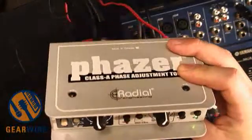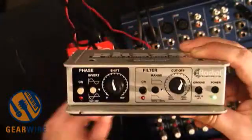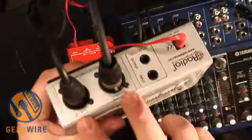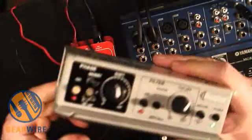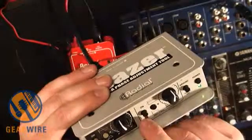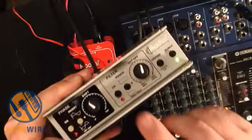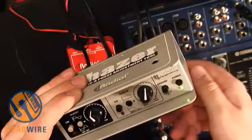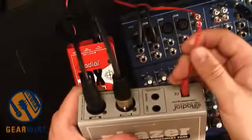Right now we've got this hooked up in line after the direct source and before our mixer here. Let's go over the basic controls. We've got our input and output, both an XLR version and a balanced quarter-inch version. Over here we've got our phase adjustment section, and over here we have a filter section. There's a ground lift, a power control. Both of these pedals are active pedals and are powered by included power supplies.